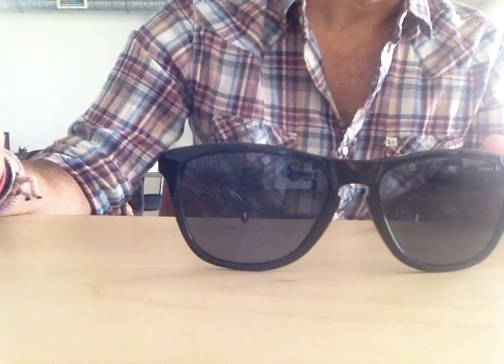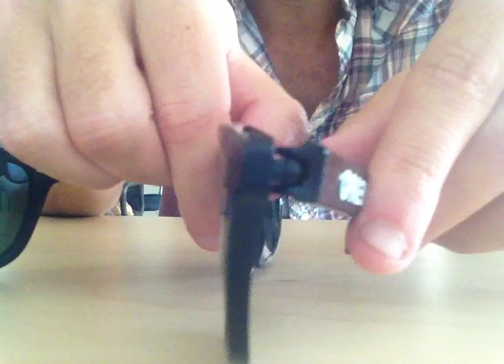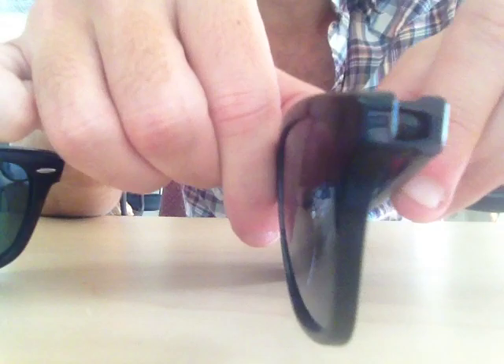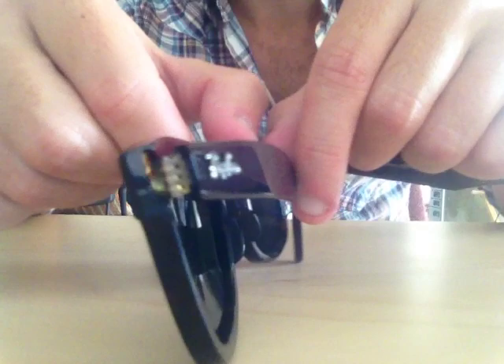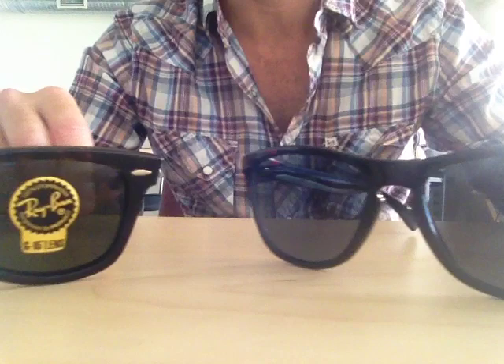Then you have the hinges. They have a different type of hinge — I'll show you, try to get close. It's actually more durable from a standpoint of breaking a part of the temple than the Wayfarer. Although, just by feeling it, the Ray-Ban Wayfarer seems like a much stronger pair of shades. But all in all, the Oakley might seem flimsy because of how light it is, but it really is quality.